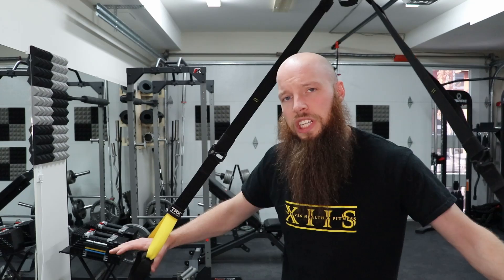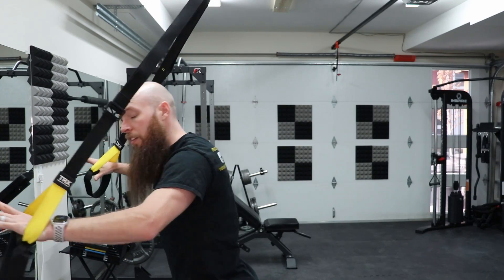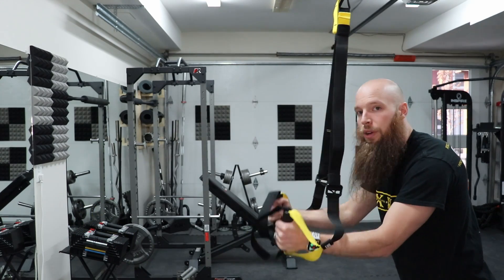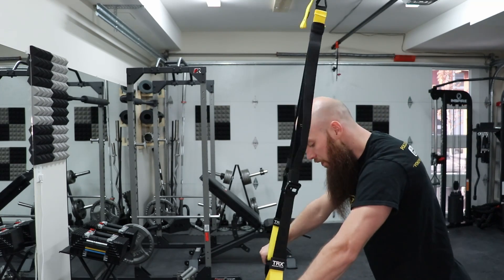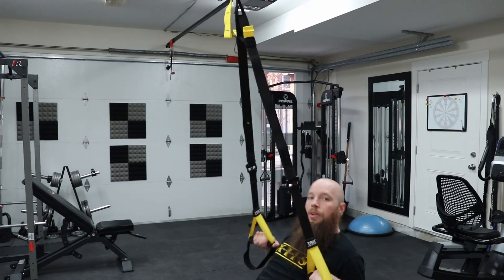There are a couple more positions that change the angle of our suspension trainer, which makes exercises either easier or harder because we're working with or against gravity. Where we position ourselves changes the difficulty. If we are further away from the ground at more of an angle, the exercise gets easier — like a pushup in this position is easier. The more vertical we get toward the ground, the harder it gets because we're using more body weight and fighting gravity more. The same goes for rows — the further away, the easier; the closer to the ground, the harder.